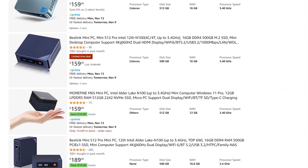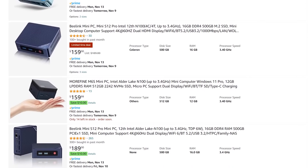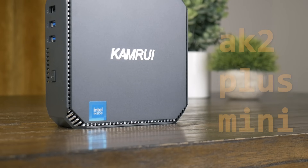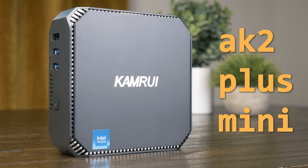If you hop on a website like Amazon, you can find as many models of N100 mini PCs as there are rebrands to the USB 3 spec. But while I was looking to buy one, CamRui reached out and offered to send over their AK2 Plus Mini. Just like with any other brand that sends over hardware, CamRui had no input as to what I say, the topics I cover, or my opinions about this PC — and they don't get to see it until you do.